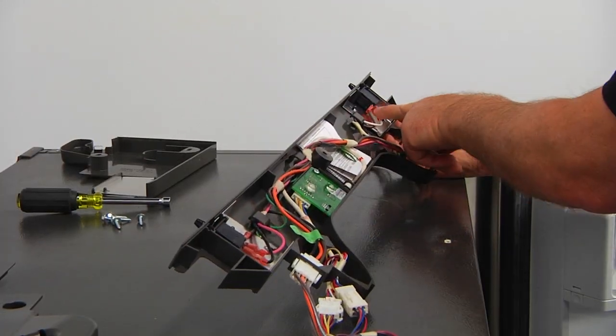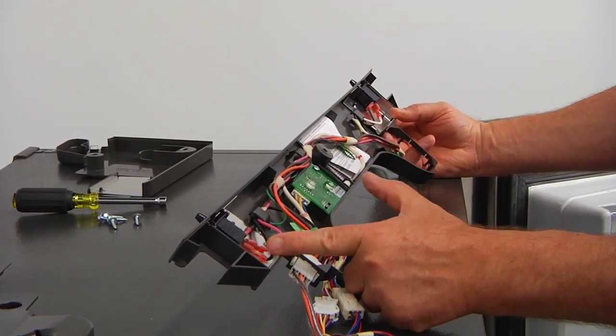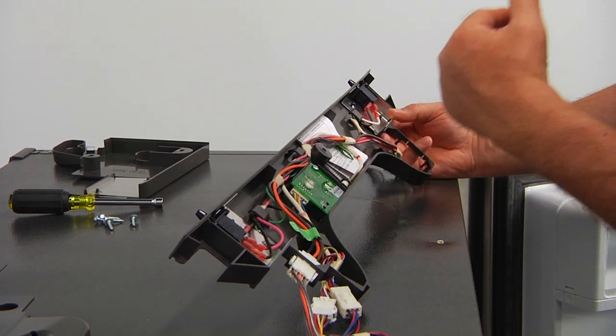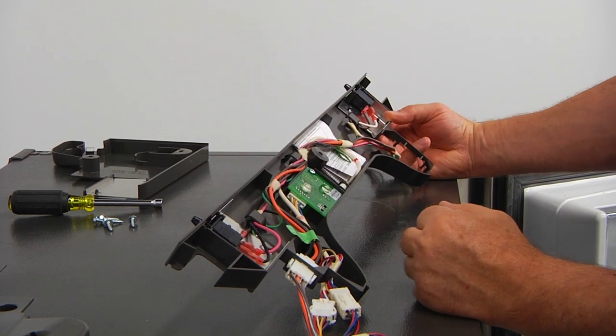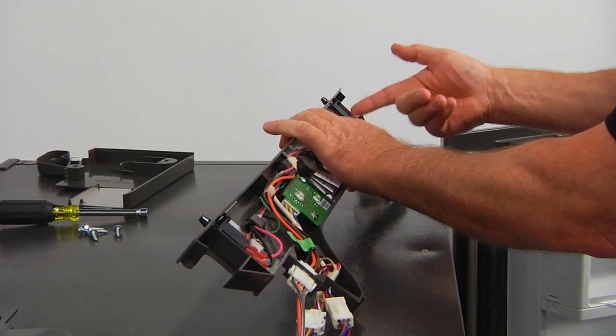As you can see, this switch has only two terminals and this one has three terminals. But the replacement switches are identical — they have three terminals each. We're going to use only two terminals on this side.